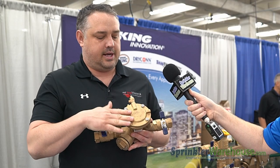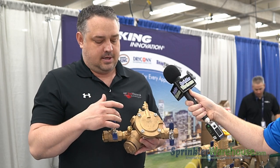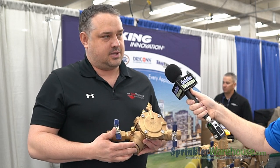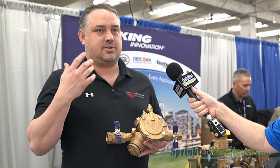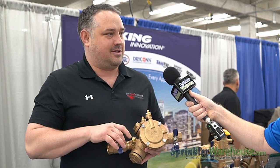This right here is the 825Y. The 825Y is basically going to be a straight pattern. The great part about it is it's really easy to service. The checks actually have reversible seats on them, and the checks can actually go into either check too.